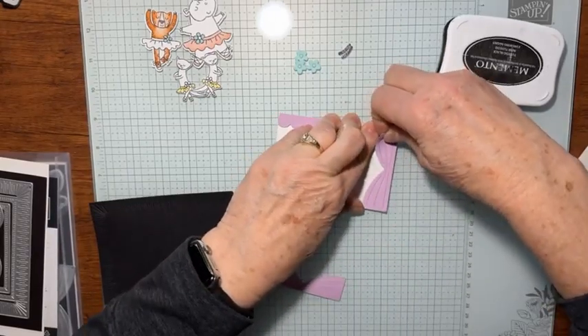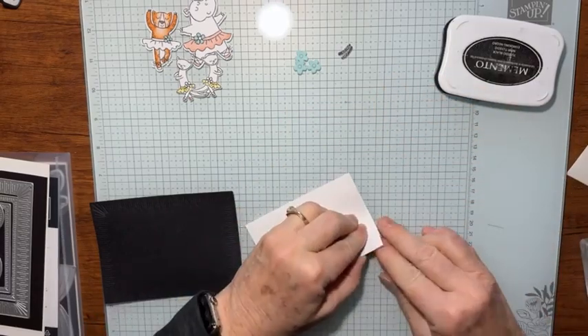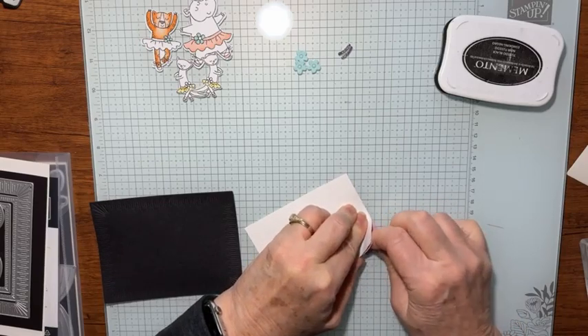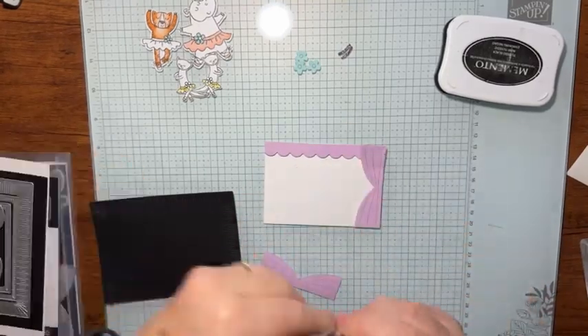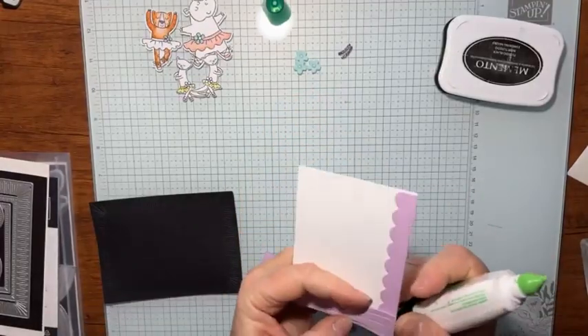I put my dimensional too high here, I have to fix that. This dimensional has to come off. Let me see if I can get it off without tearing my paper. There we go. Then I think to hold that down, I'm going to just put a little bit of glue there at the top.